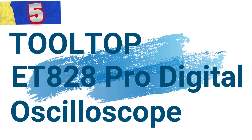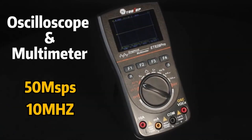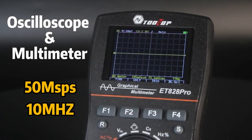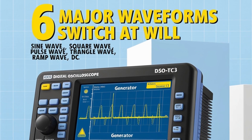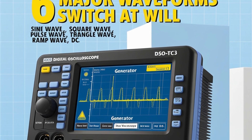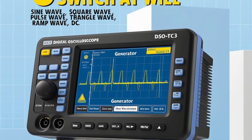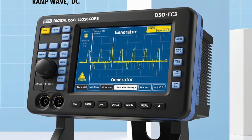Number 5: Tooltop ET828 Pro Digital Oscilloscope. This is a 2-in-1 device that combines the functionalities of a high-speed oscilloscope and a true RMS multimeter, making it an essential tool for professionals and hobbyists alike. With a 50 MSa/s high-speed sampling rate, the ET828 Pro captures intricate signal details, while its 10 MHz analog bandwidth ensures that various signals are processed accurately.